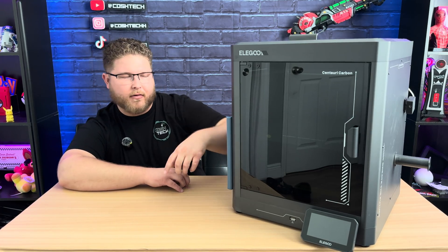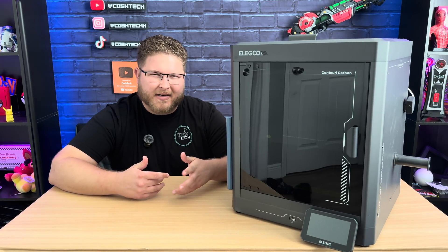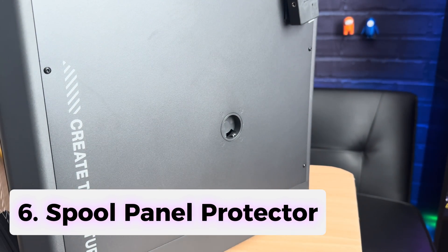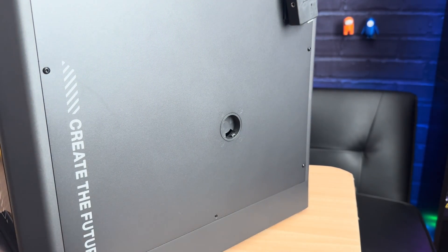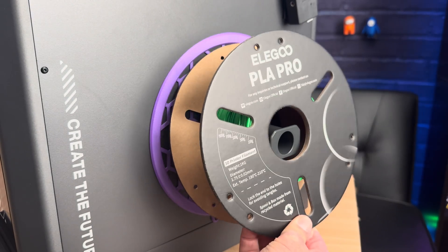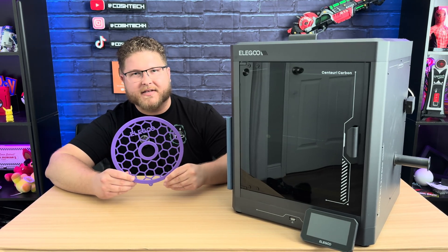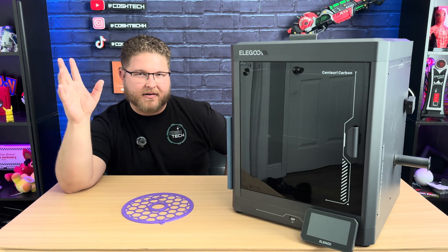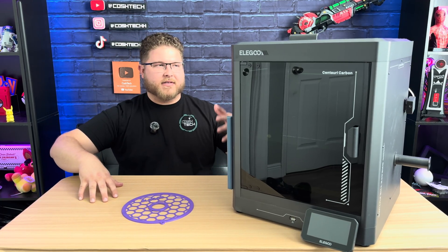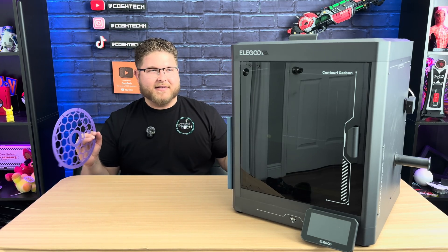I noticed on the side with the spool holder that the panel was getting scuffed up from spools of filament rubbing against it. While it won't cause long-term damage, I found a model that is a panel protector from the filament. The design has eight slots for magnets so you can magnetize it onto the side, or it has a screw holder so you can unscrew the bottom screw on that panel and attach it that way. It protects the side from scratching and adds a little personality — you can print it in any color and fully customize it.